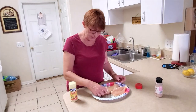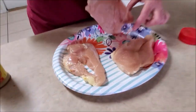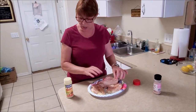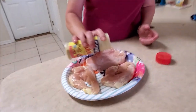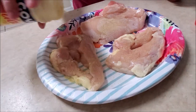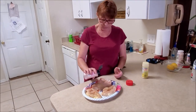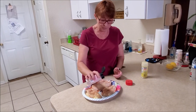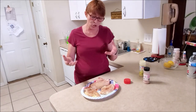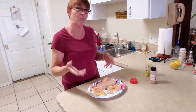Now guys, today when I make the chicken parmesan it's not your traditional, because BB is not putting parmesan or mozzarella on it. This version I am using cheddar and swiss cheese — so it's a cheddar swiss cheese parmesan kind of thing. I mean I'm gonna put parmesan on it but it's mostly gonna be the cheddar and the swiss. I want to change it up.